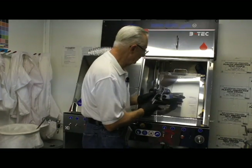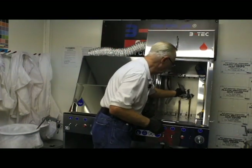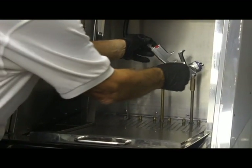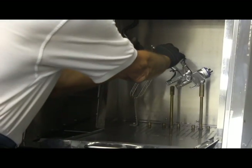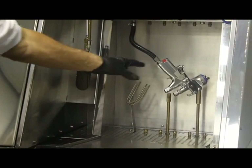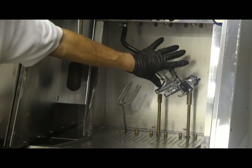We've disconnected our air, so we're going to open up our automatic washer. We're going to first load our gun on that nozzle. Second step is our trigger clamp. Third step is to slip this over our air.